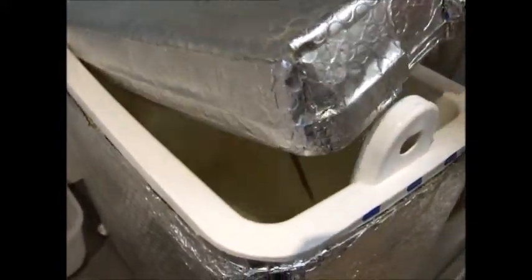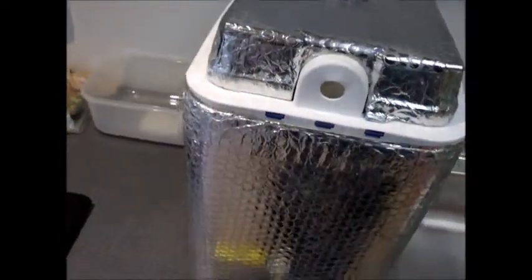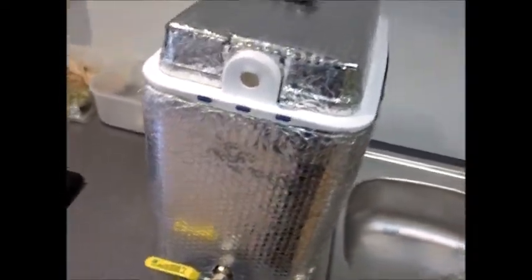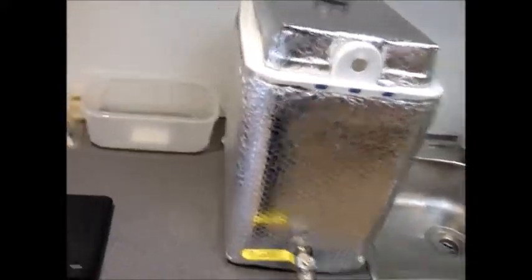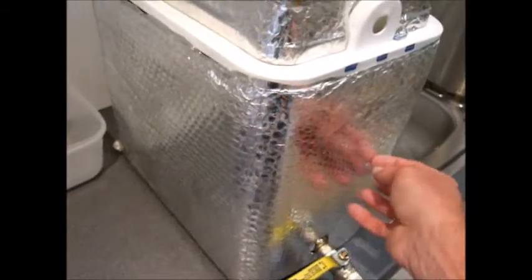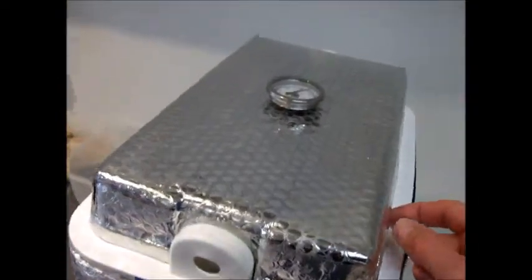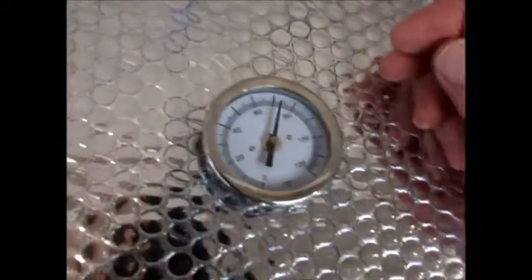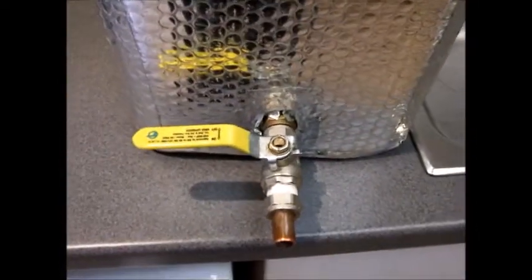This is my mash tun. I've currently got two kettle-fulls of boiling water in there to preheat it, because when you put your strike water in you don't want it to lose any heat. It's actually just an old icebox cooler — the sort of thing you take on a picnic. I've added more insulation inside, wrapped the lid in bubble wrap, added Sellatex roofing insulation, and fitted a thermometer and a tap so I can drain the wort out.